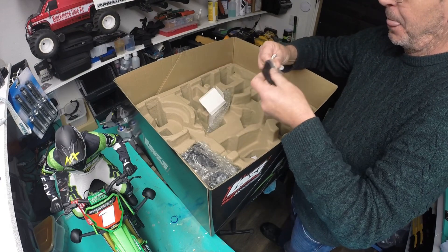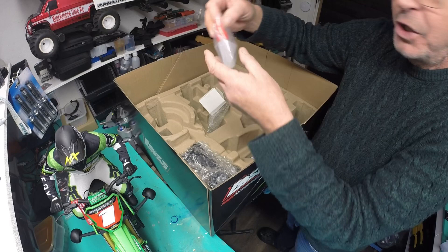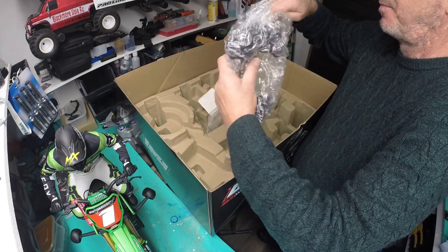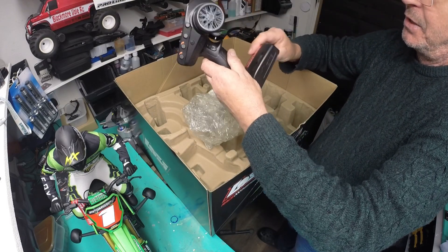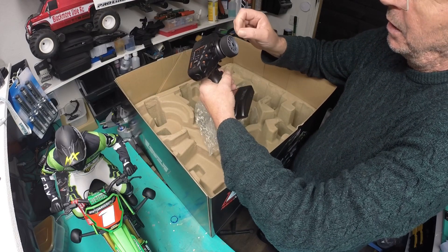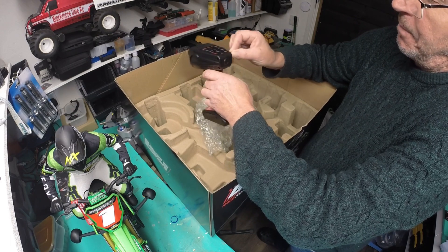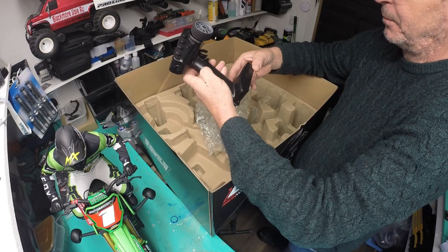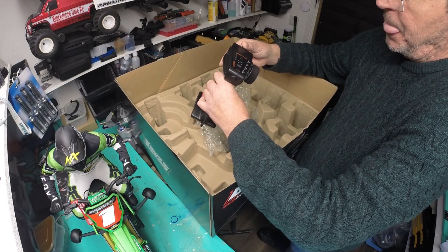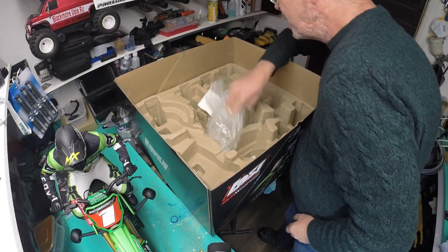There we go — a little itty bitty battery charger. Chain lube, the chain, and the controller. This is the Spectrum DX3, specifically for this bike. It's obviously got your throttle there, flywheel on, different modes, front brake trim, steering sub trim, front brake travel, rate, run and off button. There's a button here you press to change the modes.